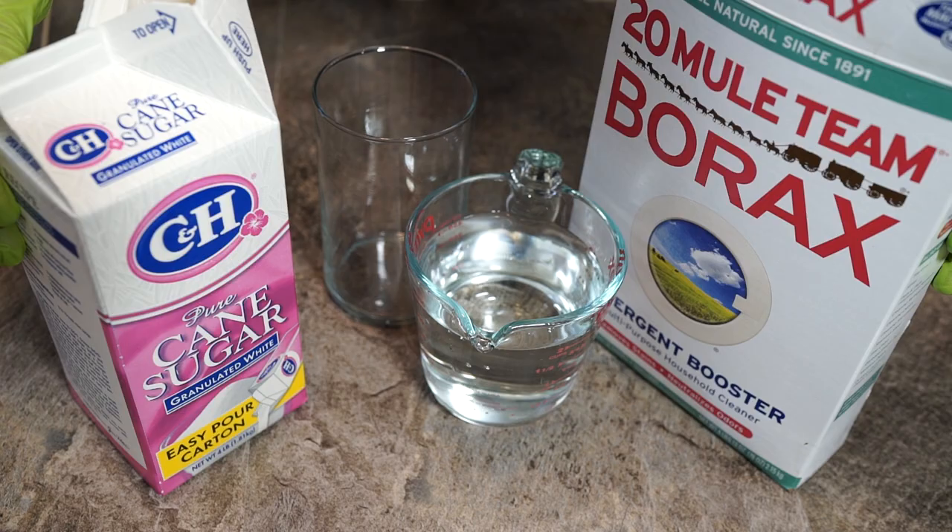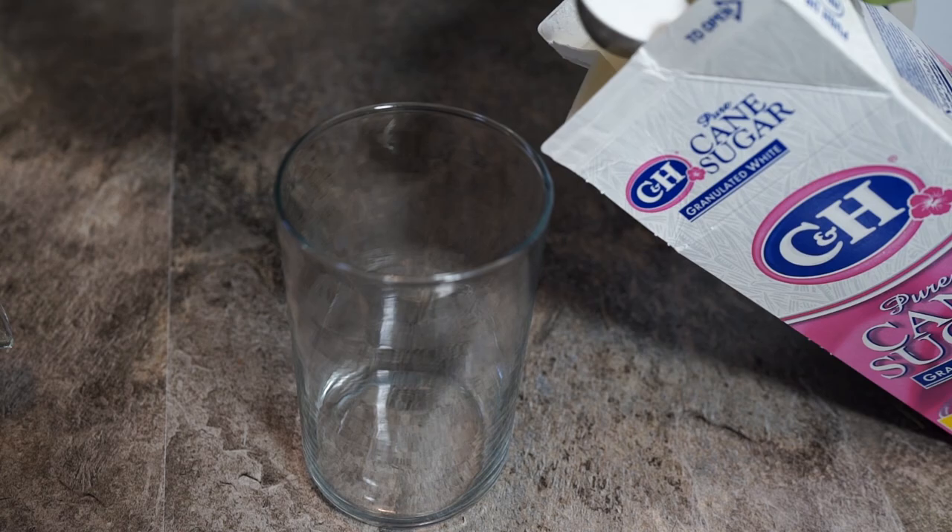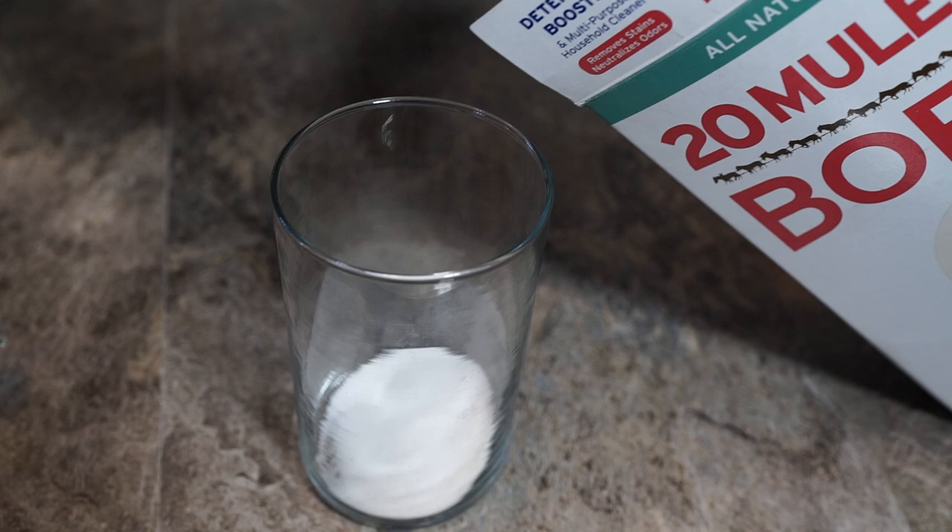If the ants have already penetrated your defenses, you can start by making your own traps to protect the areas you suspect they might be interested in. Get yourself some sugar, some water, and some borax — its ant-slaying abilities are legendary. Get a small container and add three tablespoons of sugar directly to it, then grab the borax and add only one tablespoon.